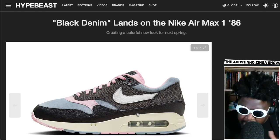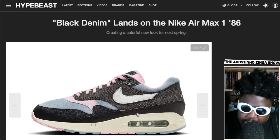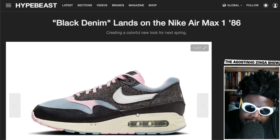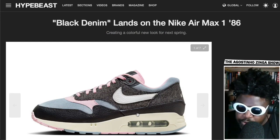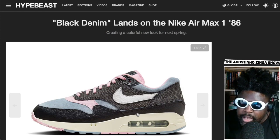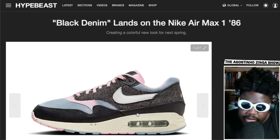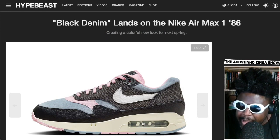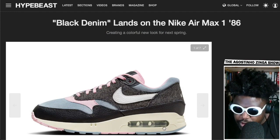Over time, people would use the shoes and the bubbles would burst and crumple, so Nike had to lower the size of them and encase them a bit more so people's shoes wouldn't burst. But I guess now they've figured out a way to have this really big exaggerated window, so you can see the whole entire backside of the air bubble — this really exaggerated crazy shape that looks absolutely incredible.